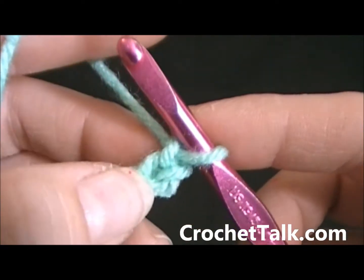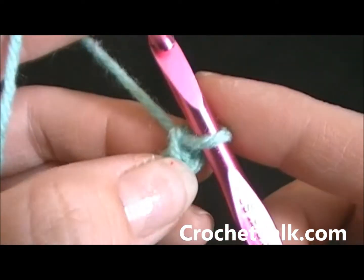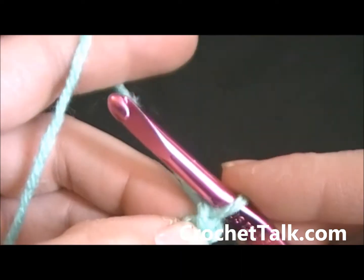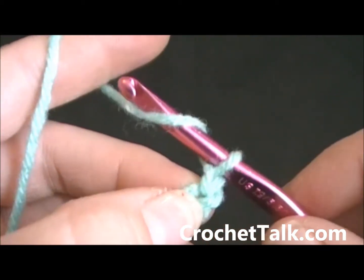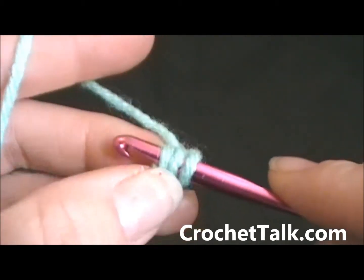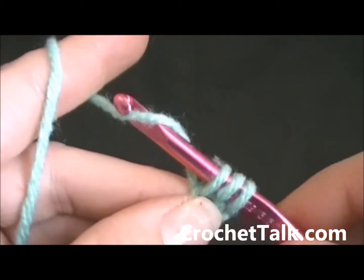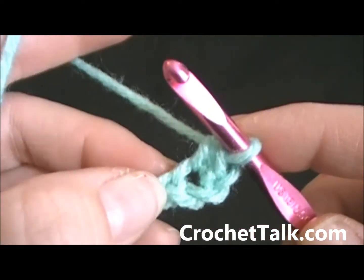Now in order to do a half double crochet, you want to half double crochet in the second chain from hook. So you will skip this very first chain and go into the top of the next chain. To make a half double crochet, you will wrap the yarn around, bring it down and put it through the top of the chain, then wrap it and pull through — wrap it and pull through all three loops on the hook. Half double crochet made.